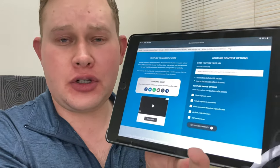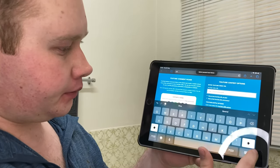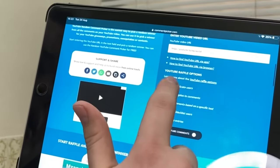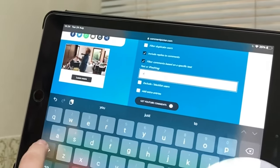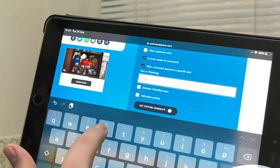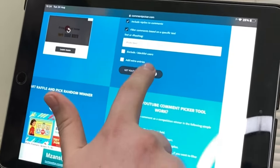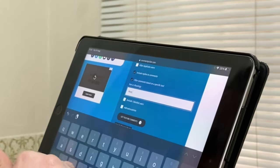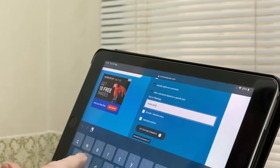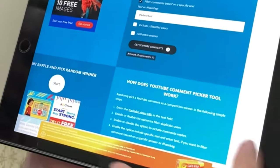I'm using the YouTube Random Comment Picker here on my iPad. I'll just paste the link to the giveaway video, include replies to comments, and filter comments based on the specific text — which was hashtag 'subscribed'. Getting YouTube comments now — got 10 comments. Let's start the raffle and pick a random winner. Good luck, everybody — here we go.